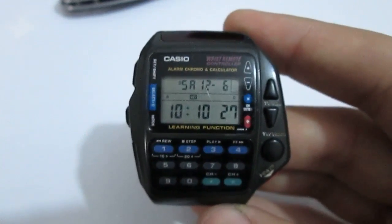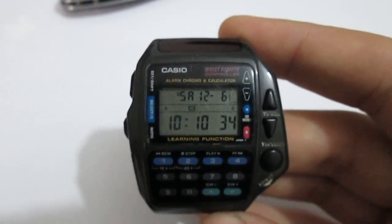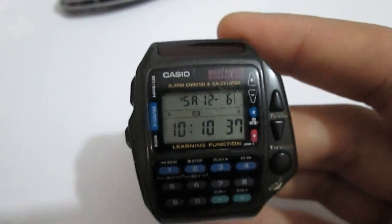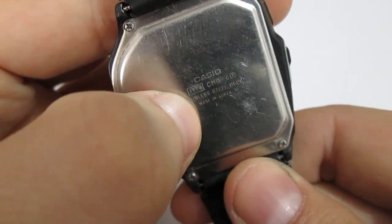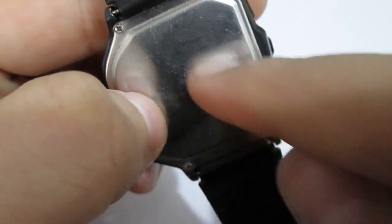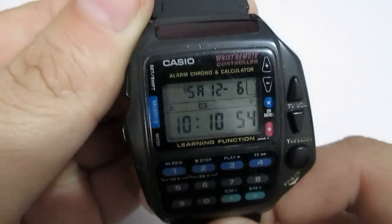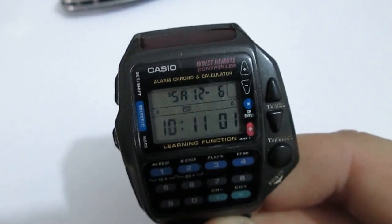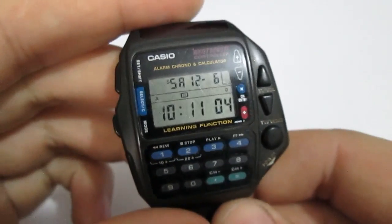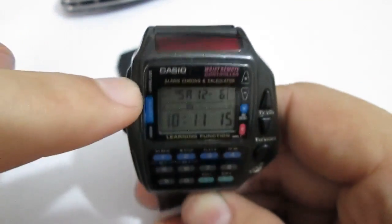For the manual instructions for the watch, I'll put the direct link in the description box. For any Casio watch you have and don't know how to use — most of them are pretty complicated, from G-Shocks to any model — you'll find a squared number in a little framed area, and that's the module number. Here it's 1174. Go to casio.com, find manuals, enter the module number 1174, and you can get a PDF for any watch you've got.